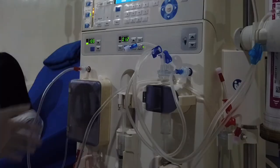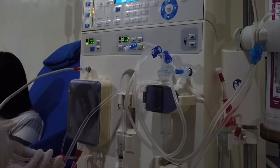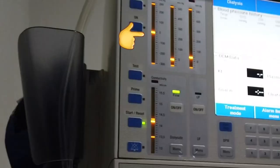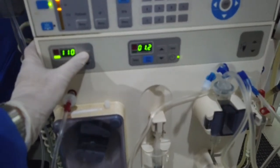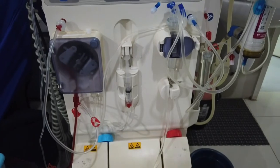Open the arterial transducer clamp to start arterial pressure monitoring. Observe for any high and low pressure and troubleshoot if needed. You can slowly increase the blood flow rate to a minimum of 150 ml per minute.